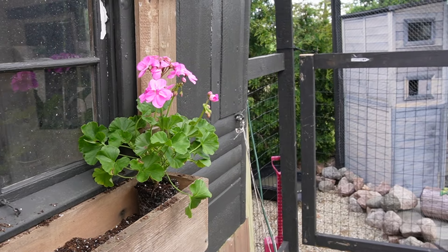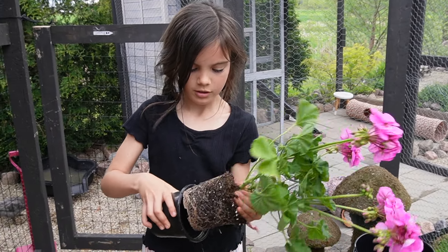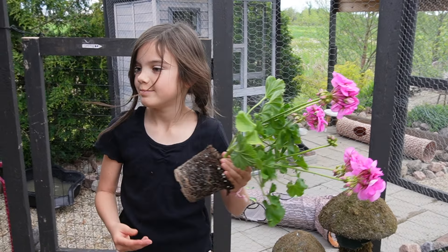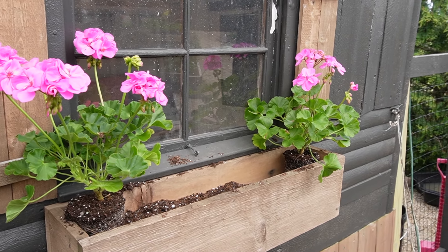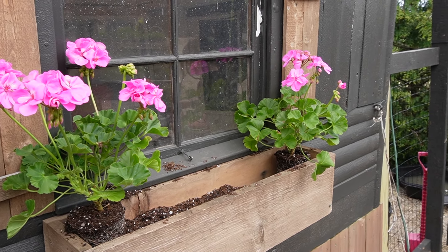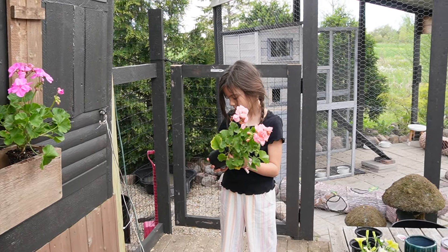Selah picked out all of her own flowers for her little window box. Do you remember what these are called, Selah? Geraniums. Yep, these are geraniums. This series and variety is called Calliope — a more vigorous, larger-growing variety with bigger flowers and more flowers. They're super hardy, so it's a perfect addition to this cute little window box for Selah.